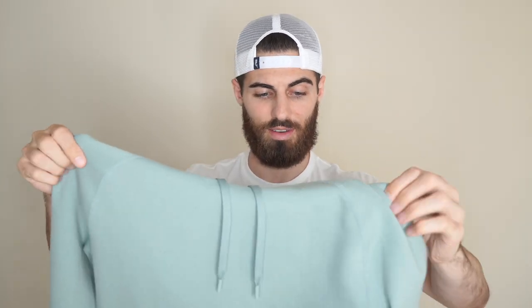Another thing is that they offered the pullover. They also have it in a zip form. I'm not a zip hoodie kind of guy — I'm a pullover kind of guy. So that was really cool.